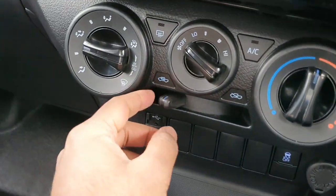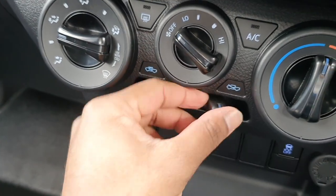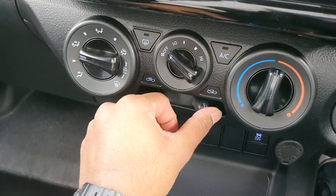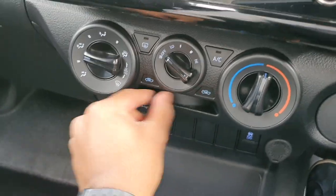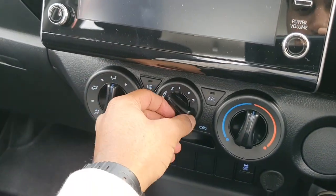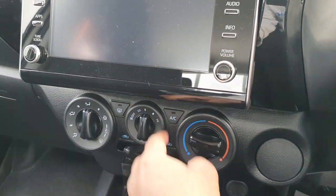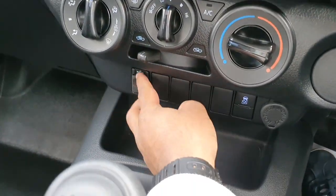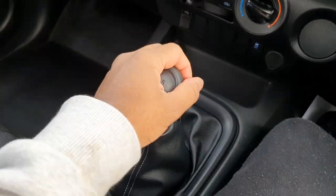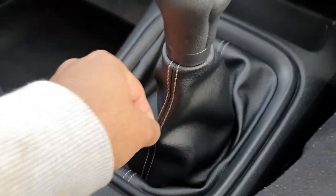I just realised that instead of having a car icon, they've got a picture of a ute or pickup truck on the recirculation button - pretty cool. Even the shift boot has some silver stitching on it.